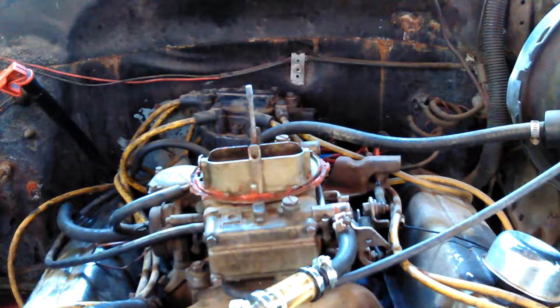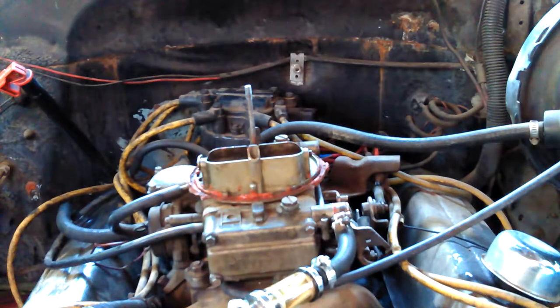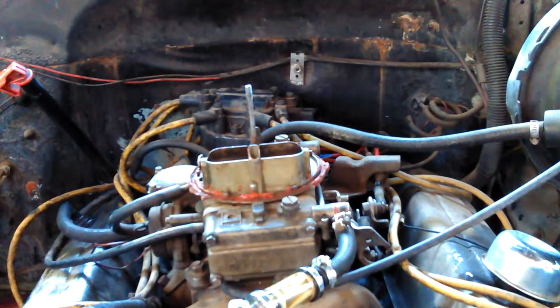No point in starting it and warming things up. I'm going to take the carburetor off because I didn't want to if I didn't have to, but I have to.